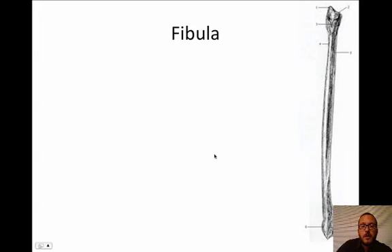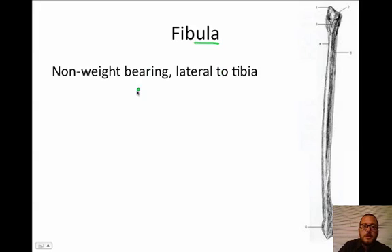The last bone of the lower limb is the fibula — not fibia. This is the non-weight-bearing bone; it does not bear any weight. So you can actually break your leg — so long as you just broke this bone — and still walk, though you'd be losing some stability. It is lateral to the tibia. Here's how we're going to remember it: fibula is lateral — fib-u-lateral. Fibula is lateral to the tibia.